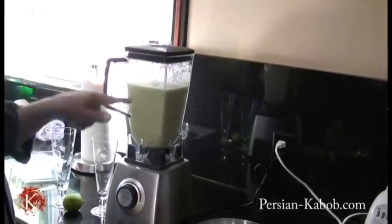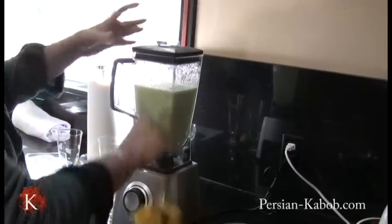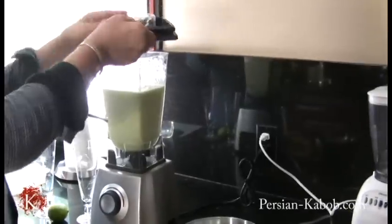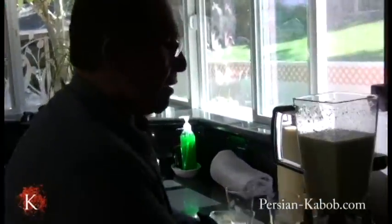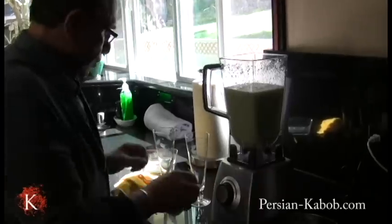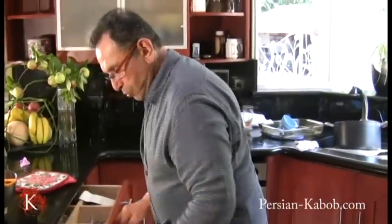I use this blender for my juices — that's why it's so tight here. And you will be seeing a lot of DVDs that I'm going to put out with different kinds of juices that you can make.